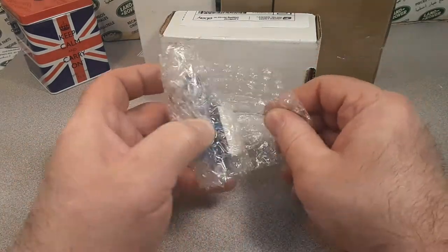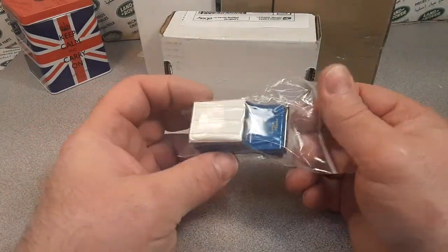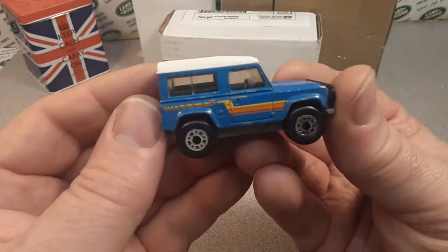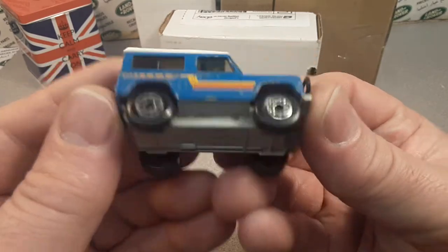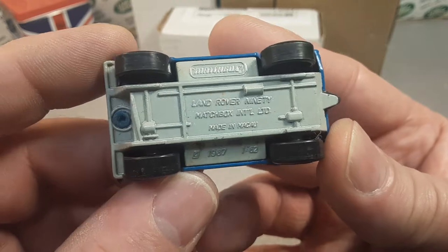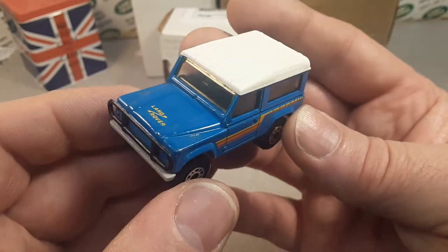Just kind of fun and relaxed. Oh, here we go — nice one! I love this casting. This is the Matchbox Land Rover 90, metal body, metal base. This is towards the beginning of the career of this car.